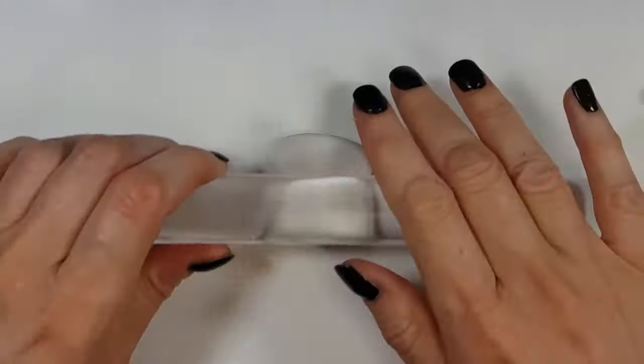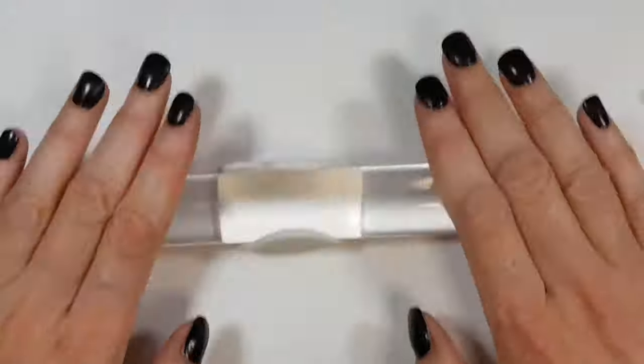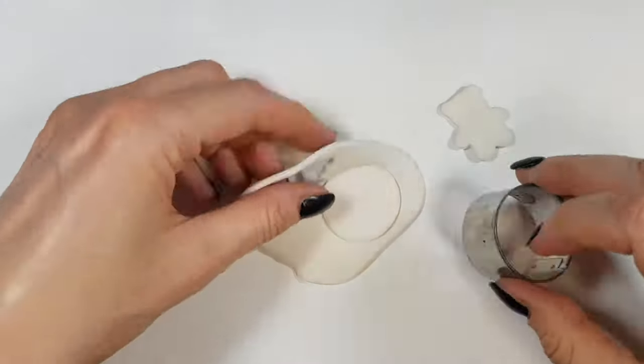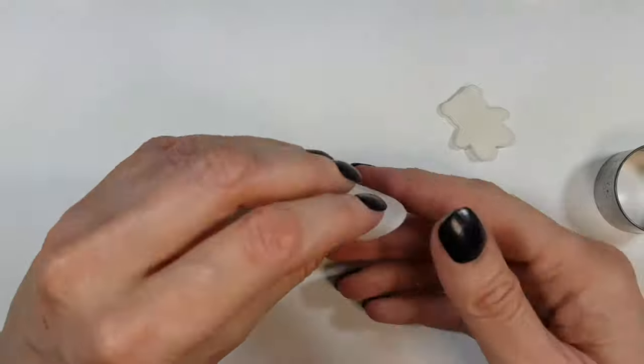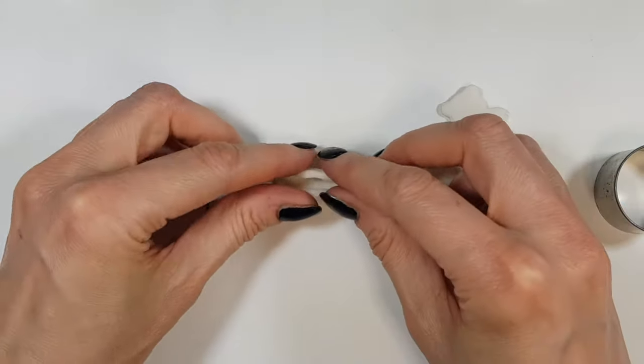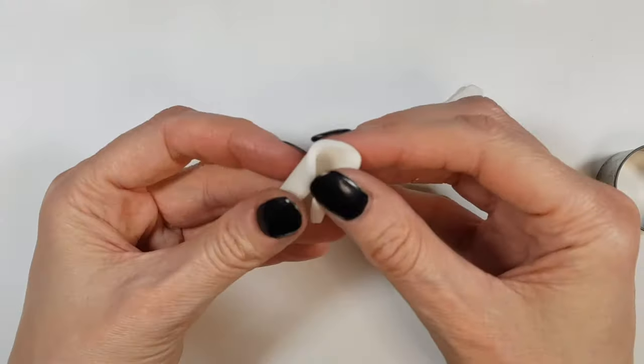I'm going to be taking some clay and rolling it. I just was making another shape as a teddy bear but it didn't work out. I'm going to be using a round cookie cutter — what size depends on what size of cable organizer you want. I'm just doing a small one, and then I'm going to be turning this into the shape of a taco like this.